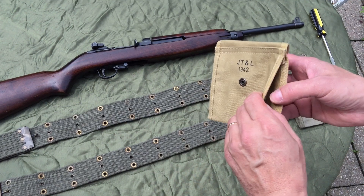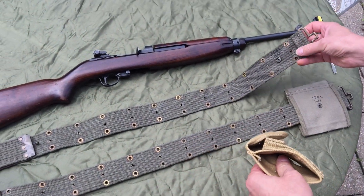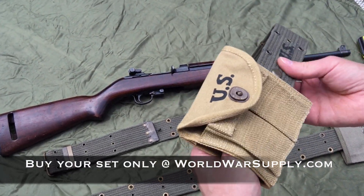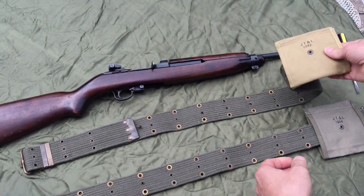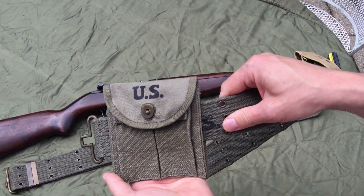As with all the pouches of the era, it opens up and there's a snap here. The snap goes onto the belt. I have the dark OD and the khaki here — I sell them to match. The snap goes right underneath and ends up mating with it just like this, and this held it in place when it was on the belt.